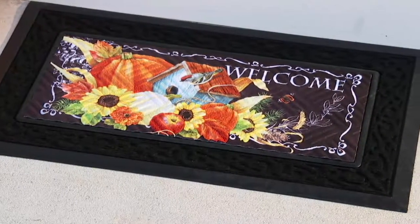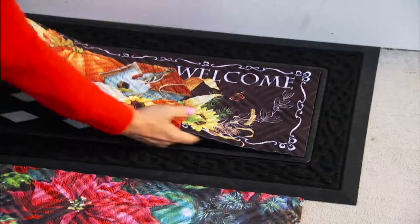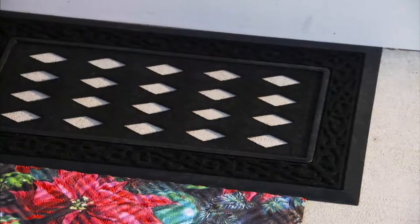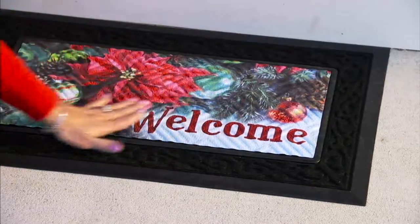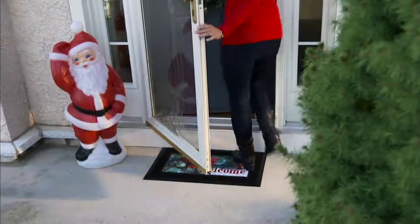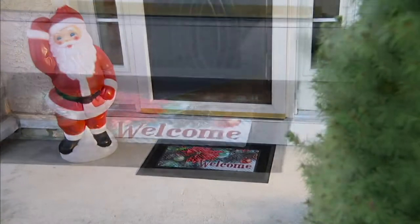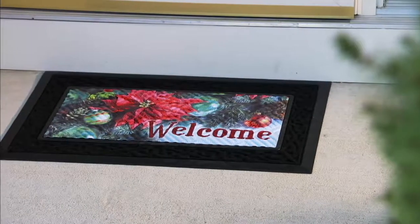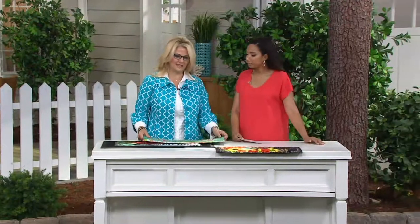The biggest thing for me is with an insert, I want to make sure it's going to stay safe and secure on the inside of whichever mat it's sitting in. And this has a skid-resistant back so it will not slip. Plus it kind of fits in there almost like a picture in a frame, so it's not going to move around — it's pretty secure. It's about 30 by 18 for dimensions, which is kind of a standard welcome mat size.